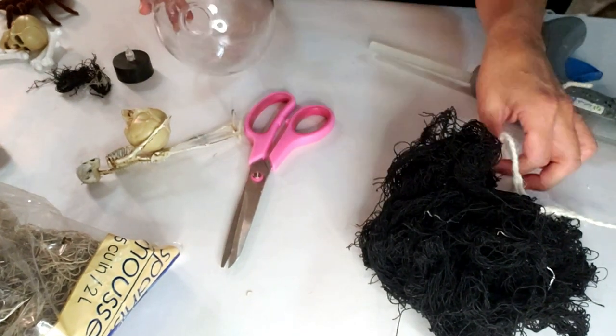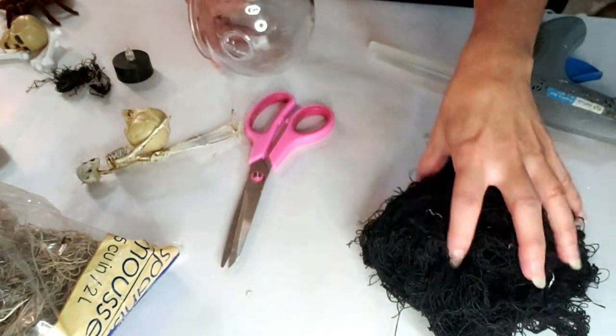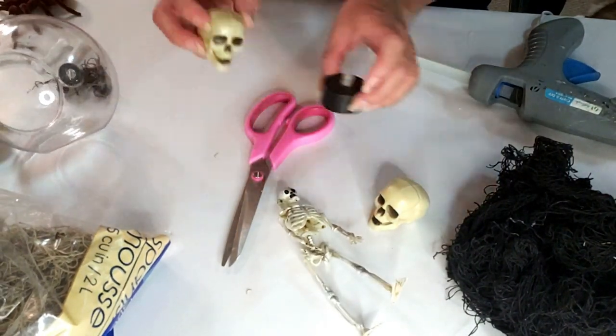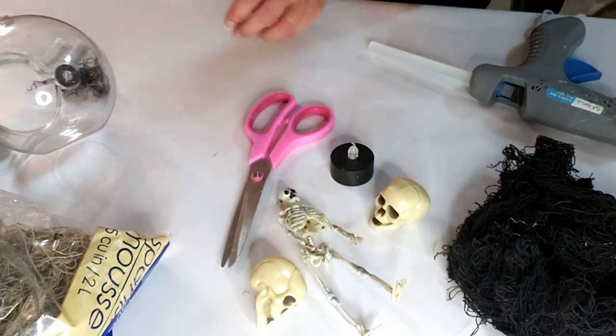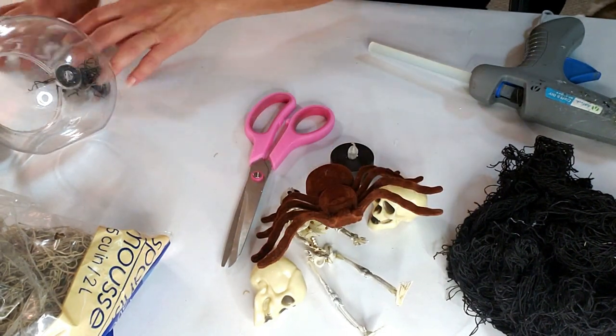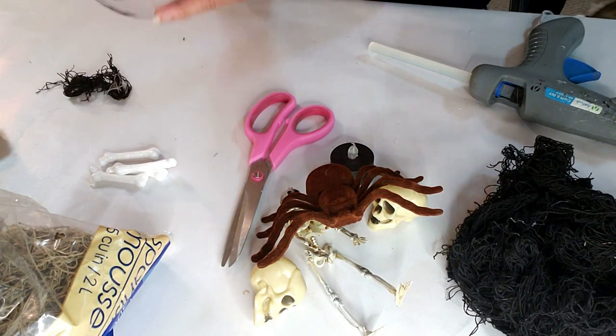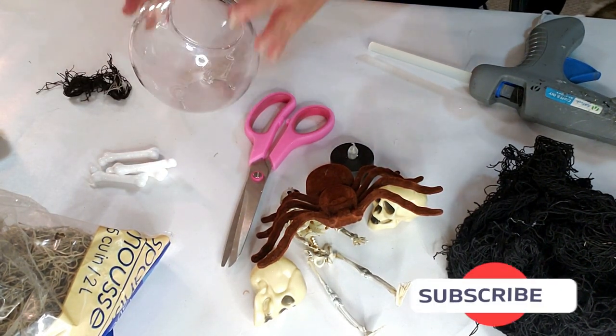For the first DIY, I took this Dollar Tree terrarium — I think it's called that — and some web and skeletons and just a bunch of stuff from Dollar Tree: lights, the spider. I'm not going to be using the whole skeleton though, just the heads and some bones.